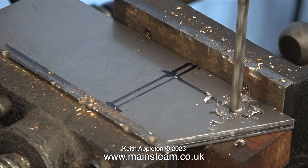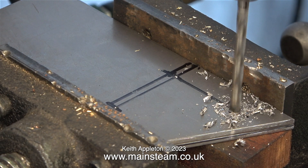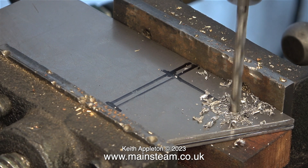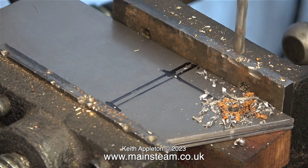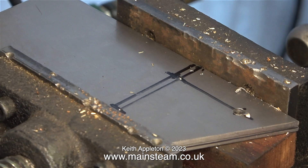My marking out is a bit chaotic. The first line was a bit too high up so I moved it down. And now it's time to drill holes on the centre pops. The drill bit that I'm using is 3/16ths of an inch in diameter, which is clearance size for 2BA.